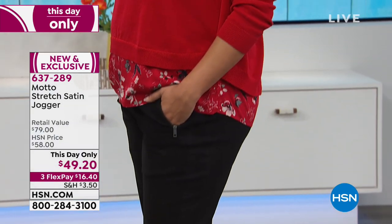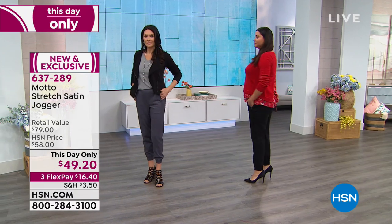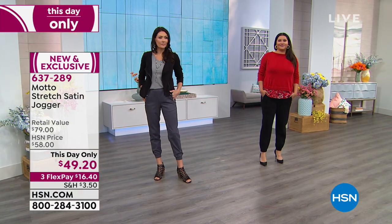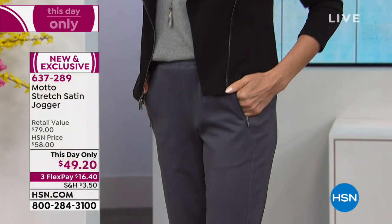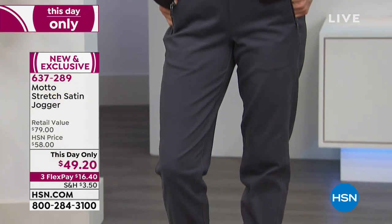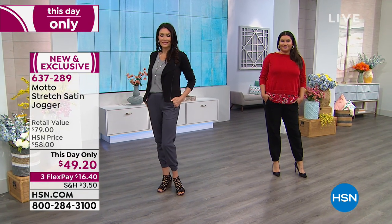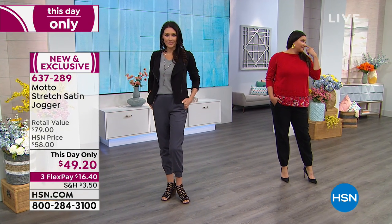I think wearing this with sneakers would be the most adorable look — perfect yet comfortable. The brushed feel on this makes it so amazingly soft. This is not one of those stiff, uncomfortable pants you don't want to be in. You're going to want to sleep in these — it just has like a rose petal feel to it.